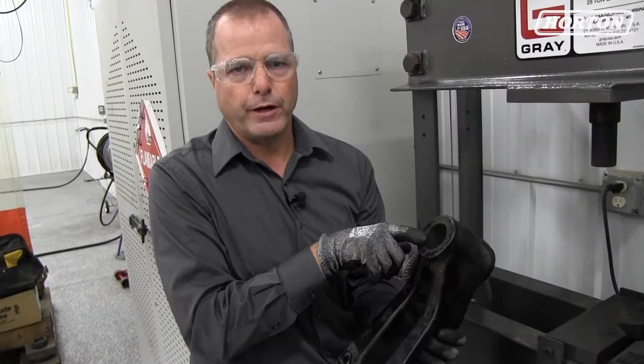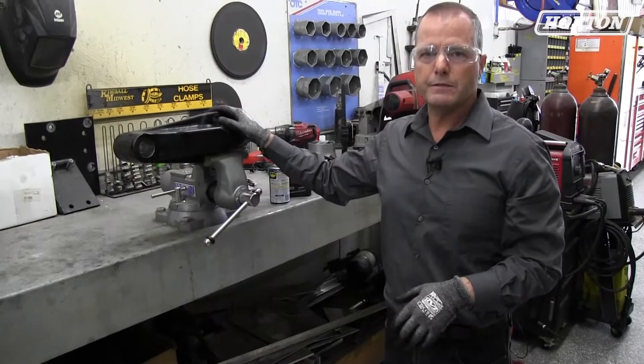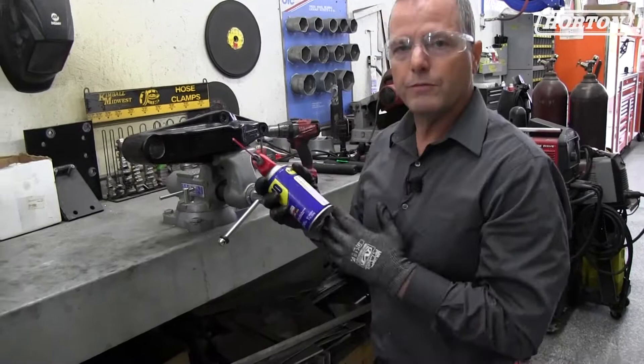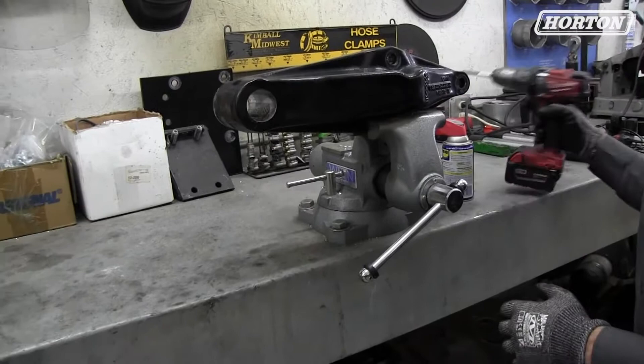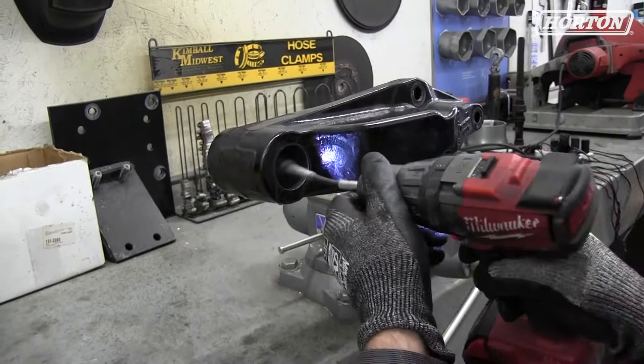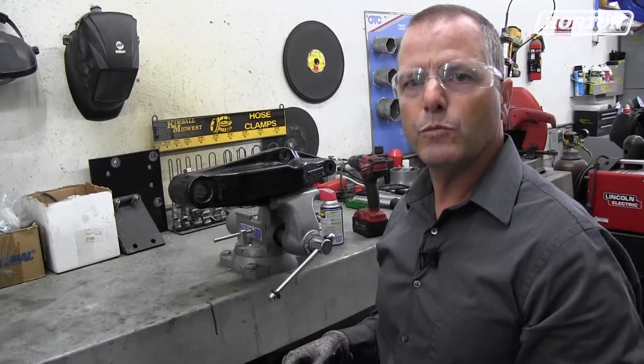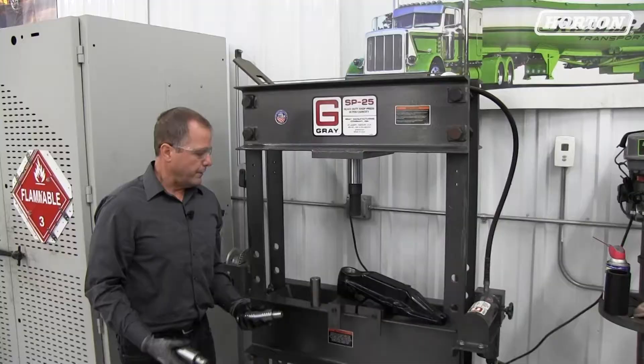Once we have the bushing pressed out, we bring the bracket over to a vise, install it in the vise, so we can then hone this out and clean up the bore. I'll use a little WD-40 for lubrication and a small hone. Just do it enough to clean up any burrs, any dirt, and clean it out with a rag and we should be ready to install the new bushing. No matter what bushing you remove from these brackets — whether it's the elastomeric or the threaded bushing — it's the same process: clean the bore out and then get it ready to install the new roller bushing.